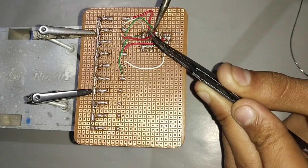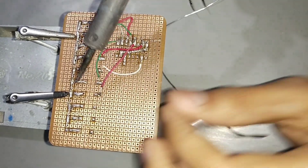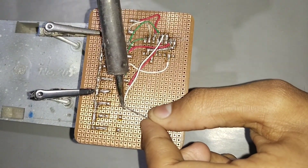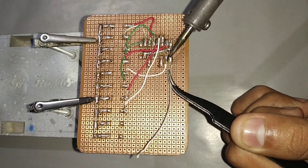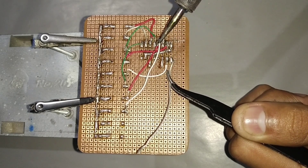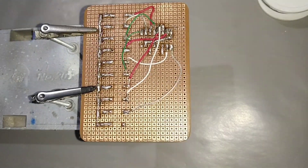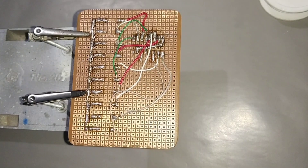Connect the 7th LED with pin 5 of IC. Connect the 8th LED with pin 6 of IC. Connect the 9th LED with pin 9 of IC. Connect the 10th LED with pin 11 of IC.